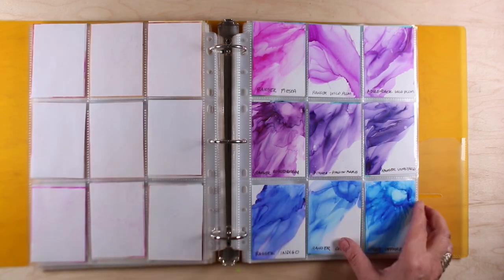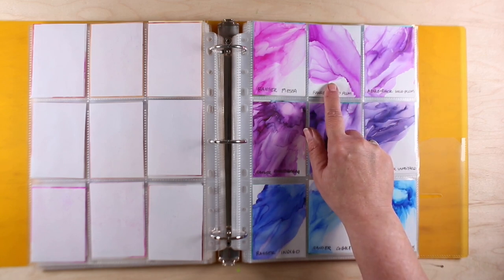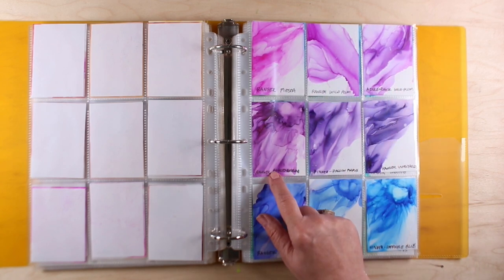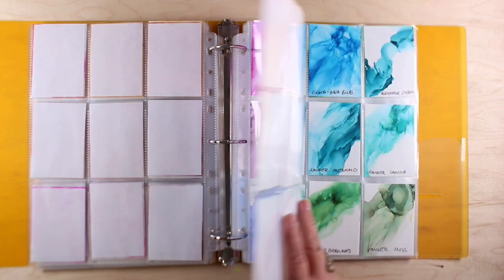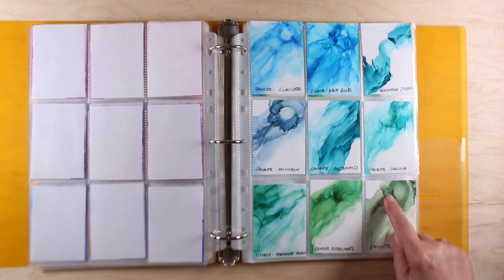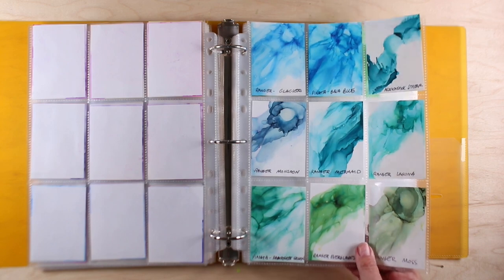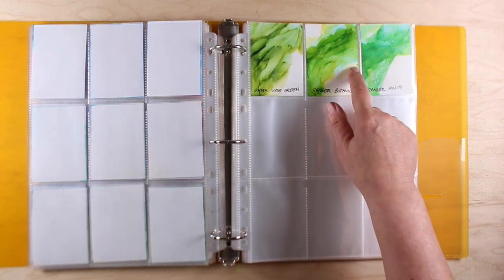Having swatches will tell you about color behavior when picking colors for a multi-color piece. For example, there are two versions of wild plum — the newer Ranger and the older Adirondack — and they're very different from each other. I just do a little splooge of color and then airbrush it out to see what comes. Some of the greens break into really beautiful colors with blues, greens, and yellows coming forward — they're really interesting. All the individual swatches will be posted so you can check out which colors might interest you.